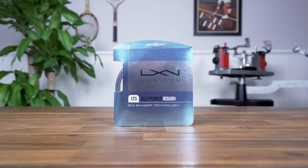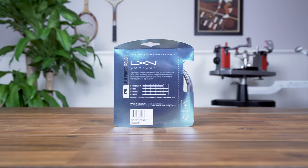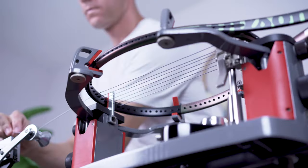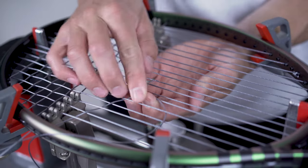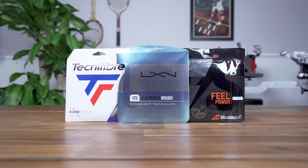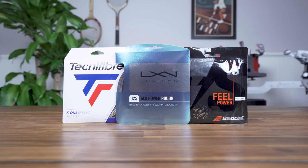For my playtest of the Wilson Blade 98 18 by 20 V8 I'm using 1.25 millimeter Luxilon Alupower Rough strung at 52 pounds or 23.6 kilograms, which is a low powered polyester that offers excellent control, spin, and feel and pairs nicely with the Blade. Of course if you're looking for a bit of extra comfort you could pair a polyester with a natural gut or multi-filament, which would also help bump up the frame's power.